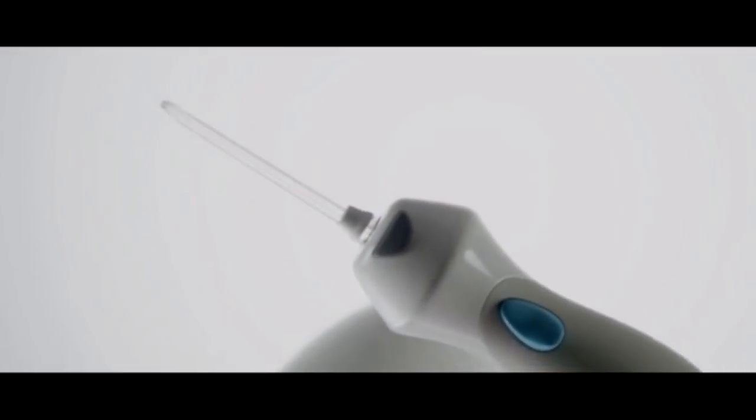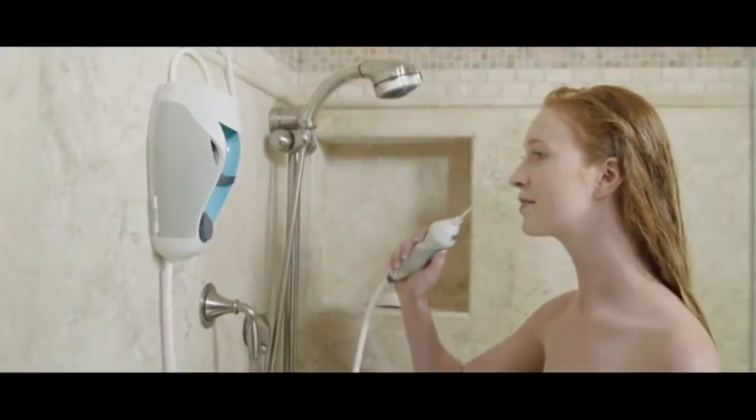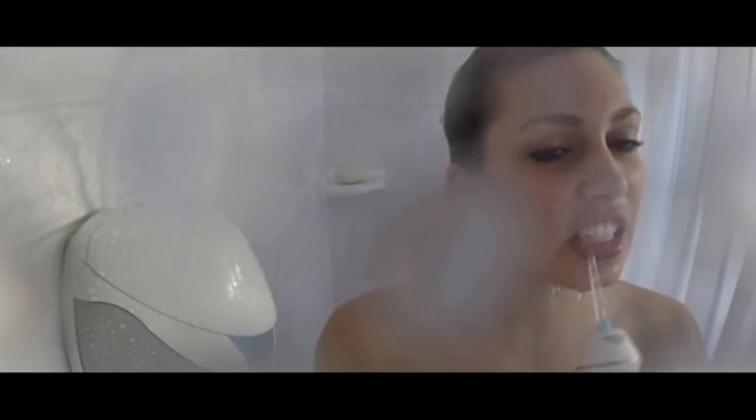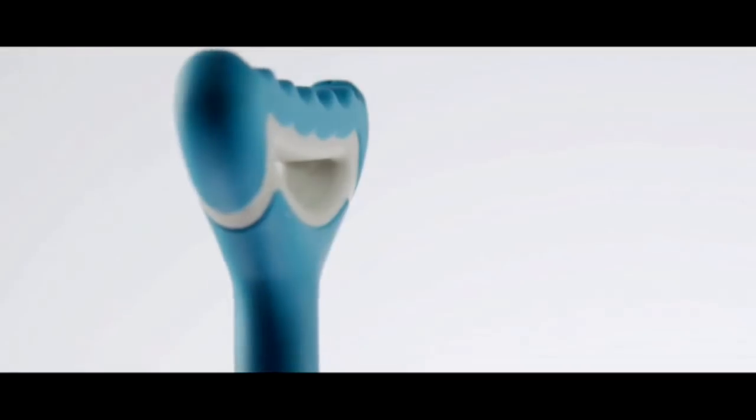Then there's the irrigating tip. It reaches where the toothbrush can't — it's like a water flosser, only it's in the shower. So it's no mess, no fuss. Because it's in the shower, you'll never run out of water, and you won't have to sacrifice any precious counter space.